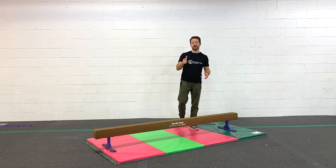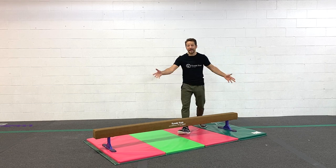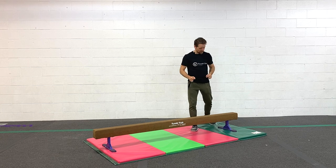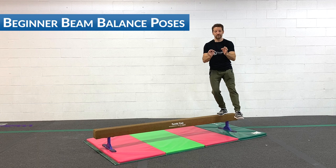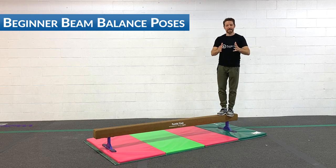What up TumbleTrack friends? I'm Coach Tony here with another Homenastics weekly training tip. Today we've got our AdiBeam out. We've got a great series just for beginners. What we're gonna do is build some confidence with some super simple poses that are designed to focus on dynamic balancing.